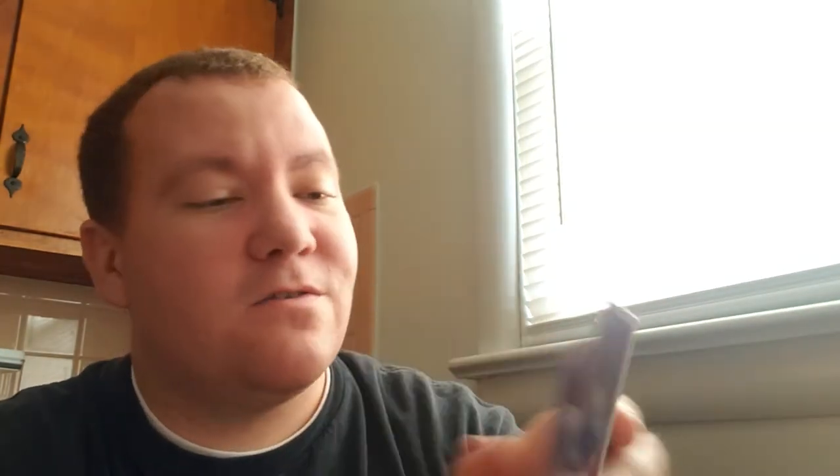Order envy is a green action card — switch meals and hands with any player at the table; by switching seats, the person to your left goes next. Then you got the health inspector coming to town — two of those. It says: play immediately, action card, discard all the contents of your taco or burrito, and end your turn.